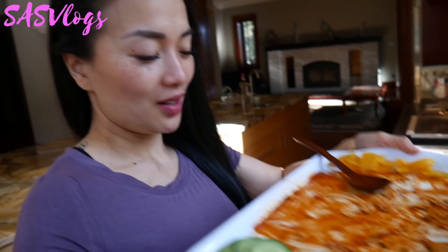Head on over to Sass ASMR if you're new to my channel — I make ASMR videos over there. Well guys, I wanna thank you for joining me once again on this mini vlog. Thumbs up if you like this video, go ahead and subscribe — why not, you're already here! I'll see you guys in the next video, bye guys!